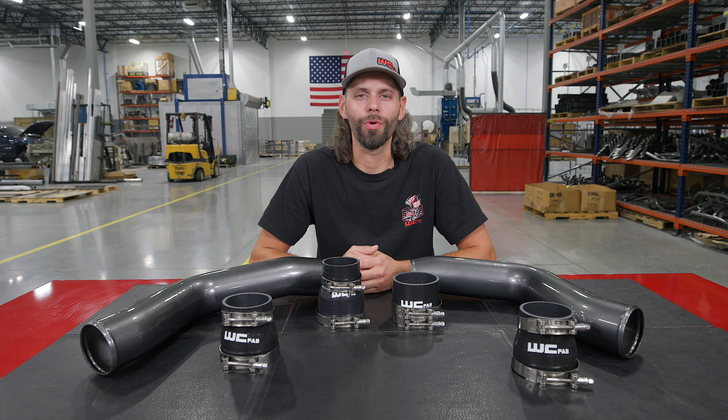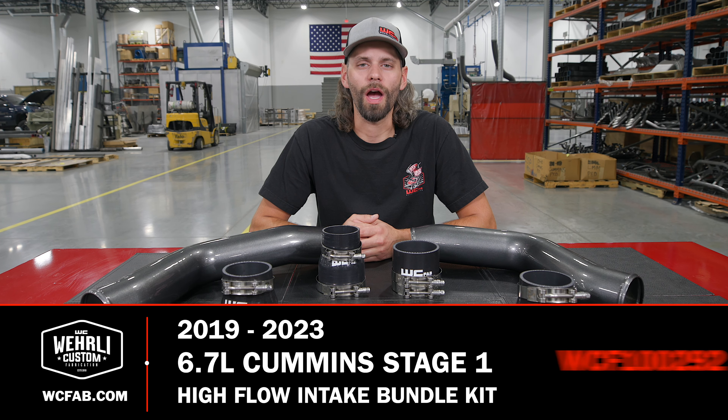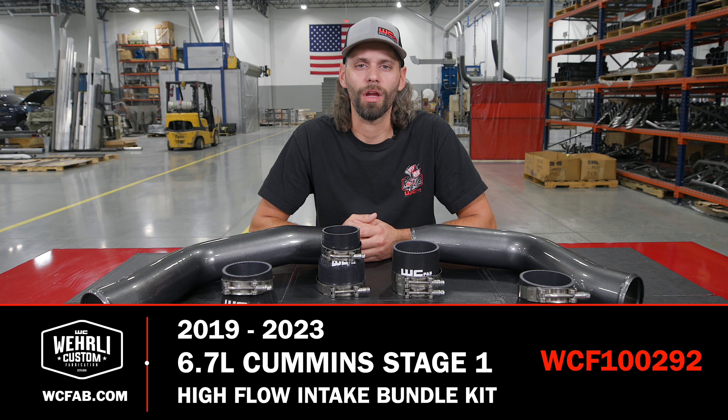Hey everyone, thanks for tuning in. I'm Jason Worley with WCFab. Today we've got our Stage 1 High Flow Bundle Kit for the 2019 to current 6.7 Cummins.